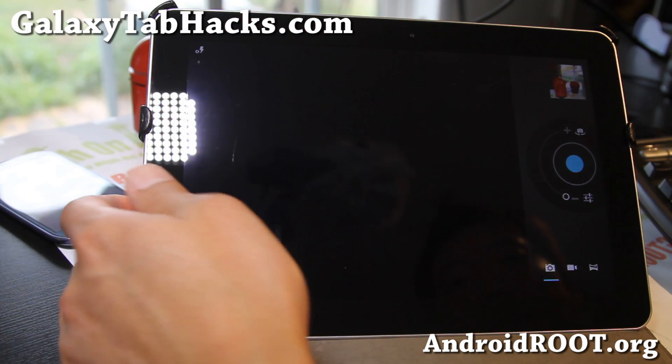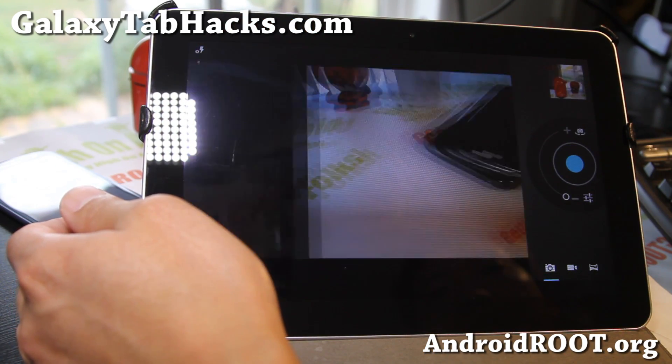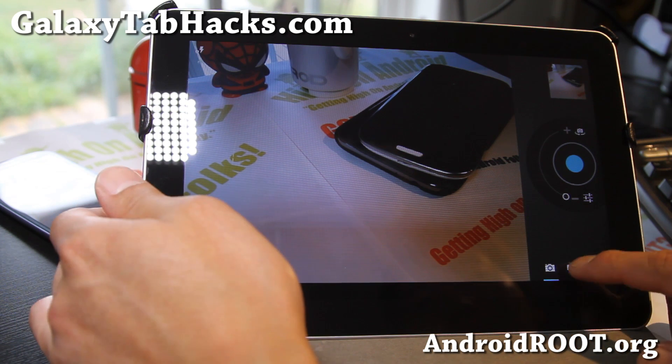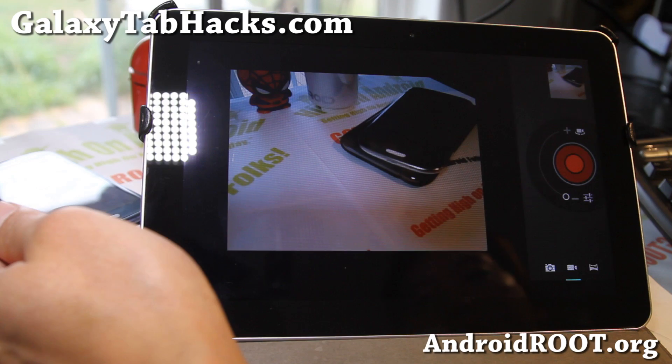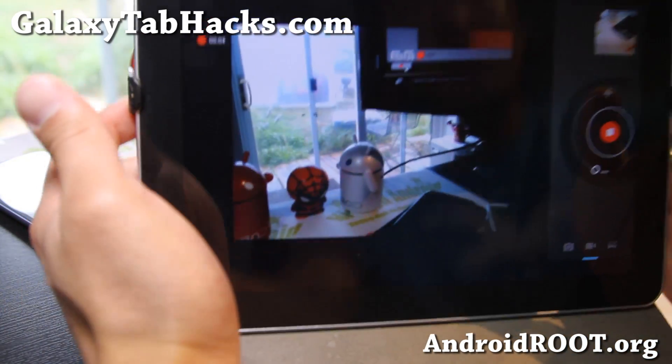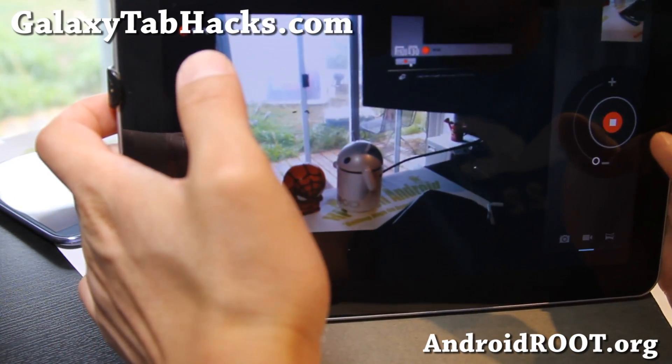This one actually comes with a working camera. Camera works, yes. And video works too. Video sometimes gets a little bit laggy, but the actual video is not going to be affected, so it's fine.